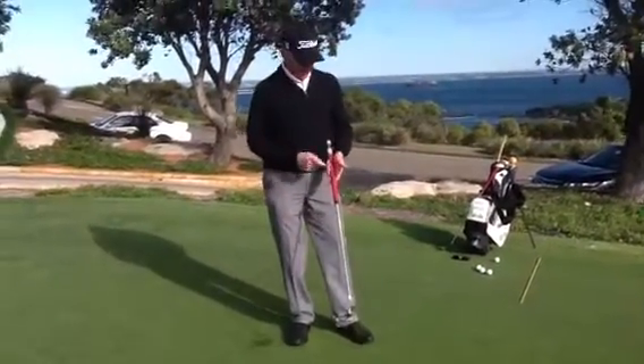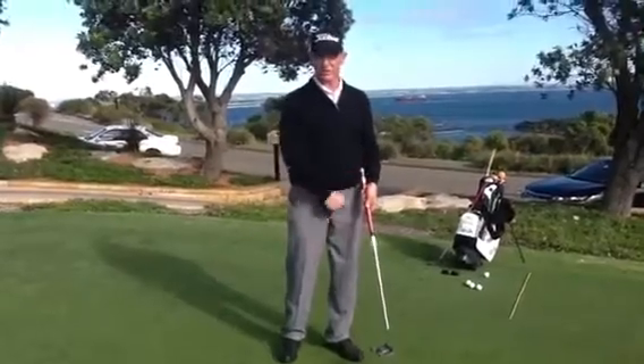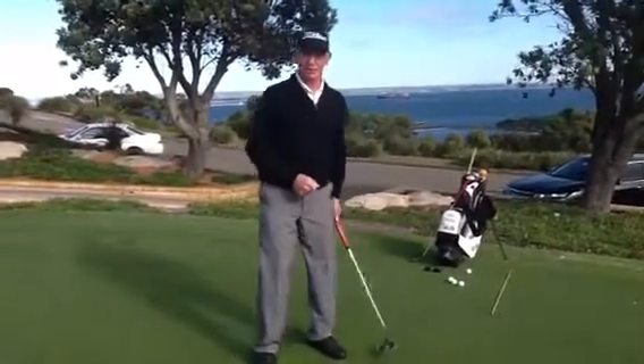If we can help you with that, come into the pro shop — the fat putter grips may help you lock your wrists and make you more of an arm putter. See us in the pro shop; we'll give you a 10-minute free assessment and help you with your putting. Happy golfing!